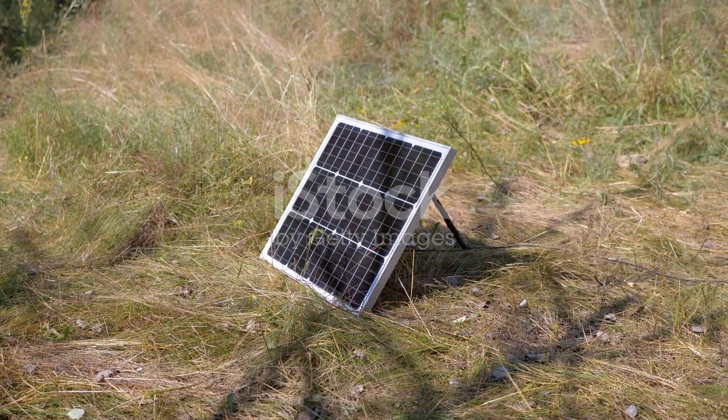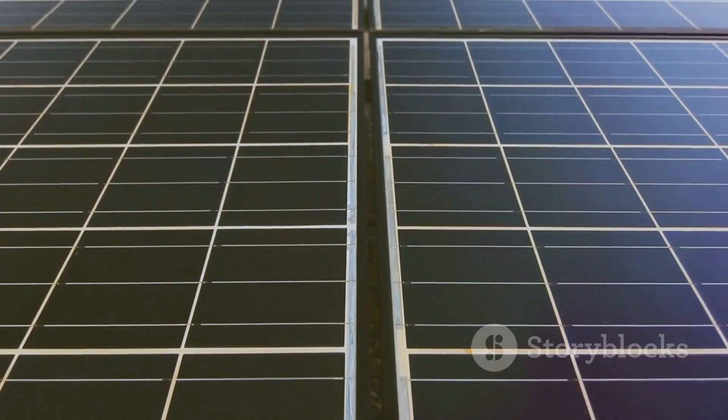First up, find the perfect sunny spot. No shade, lots of rays.